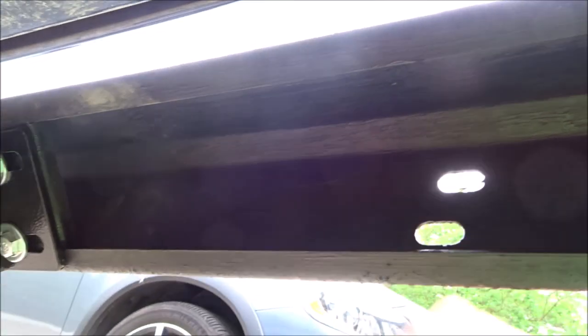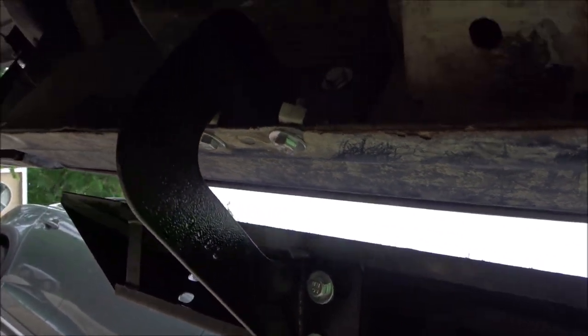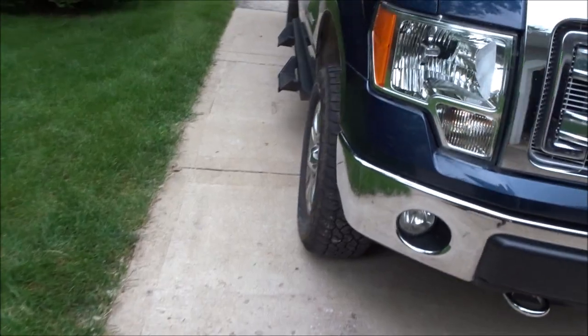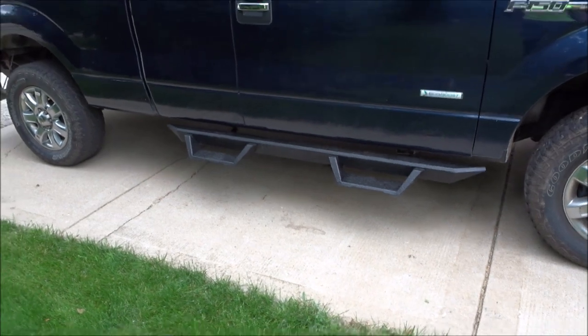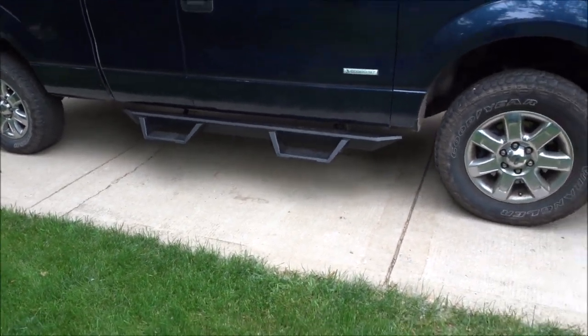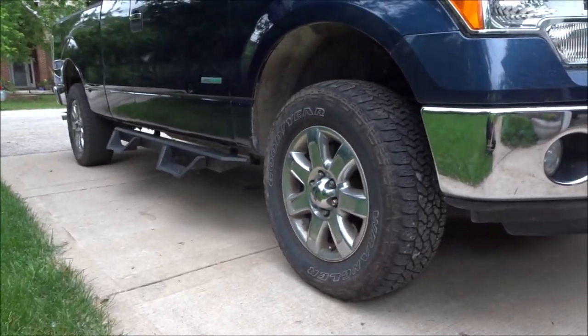Just hit my head! We're going to put those steps on now. I'll do the passenger side off camera and then show you guys the finished product. I just wrapped up the passenger side.